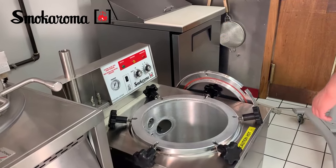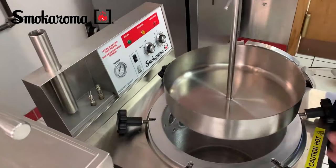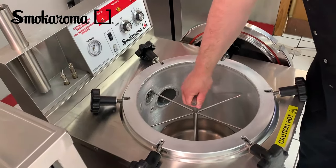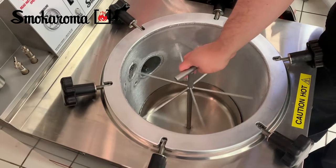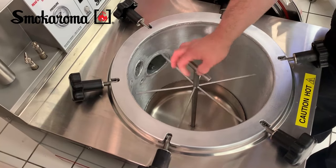We are going to talk about the basic setup of your Smokearoma. Here we've got our drain pan — we're going to use the T-handle to lower that in. If we're not using the spit attachment, we will unscrew it and remove it. If we were using it, we would actually lower everything in with our product at that time.